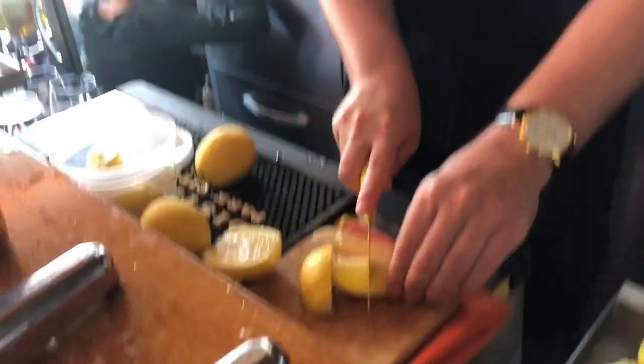And also making garnishes. And how long is this process? Too long. It takes typically about an hour for everything.